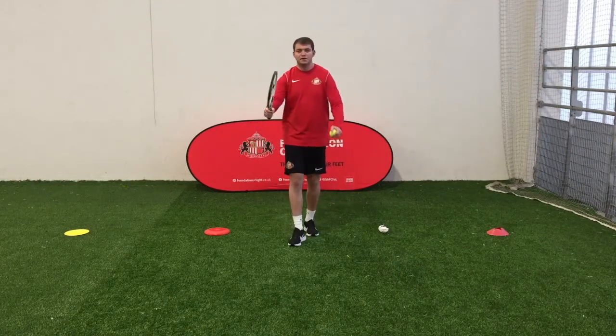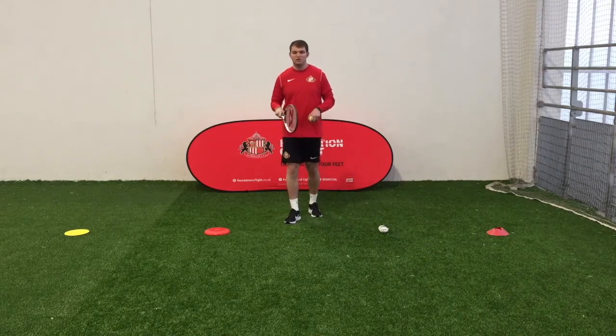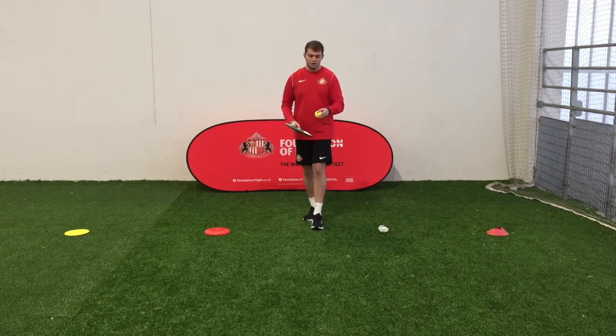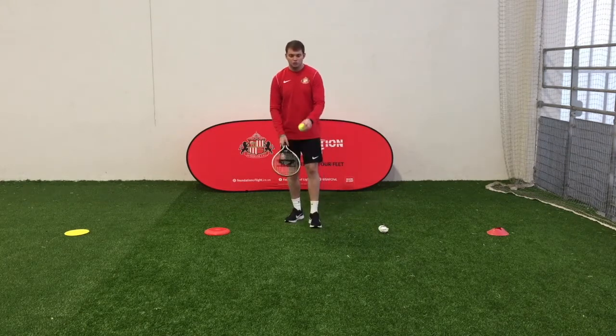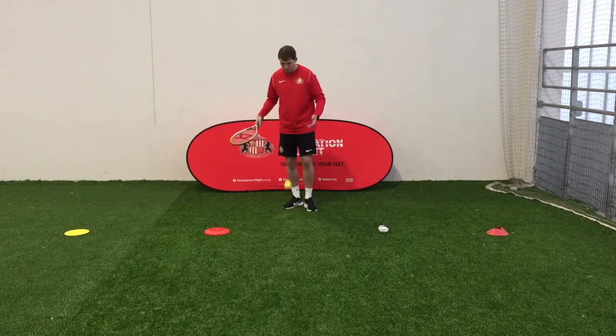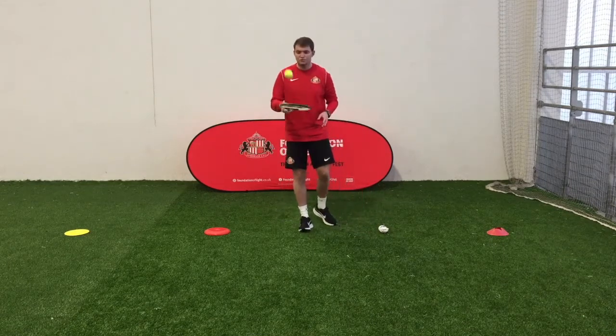Your next round in the tennis game is going to be some tap-ups. We're going to have around 30 seconds to see how many tap-ups you can do. The first one we're going to do is with the front of the racket. If it drops, that's fine, but your time keeps going — so you pick the ball up and start again from where you were.